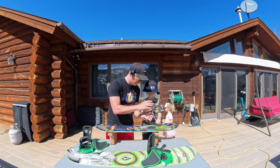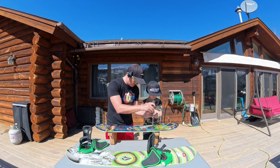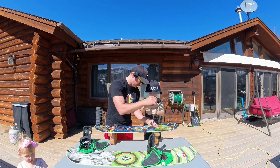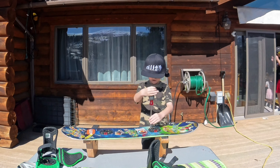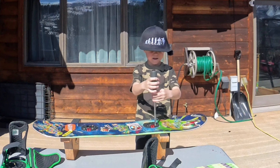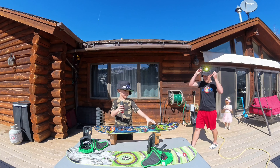Dad's going to go get some more screws real quick. What I want you to do is unscrew it — you're going to twist it this way. Got this one off.